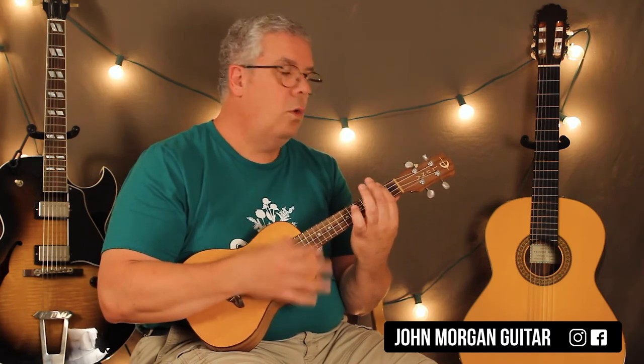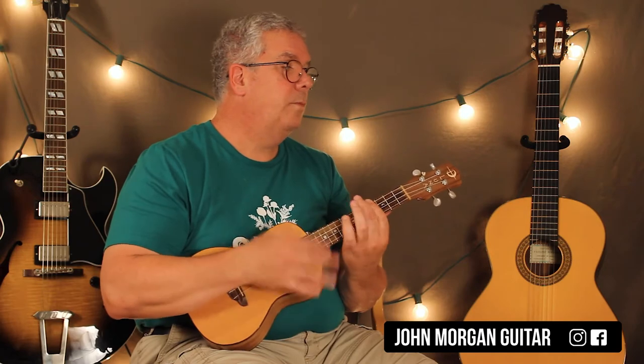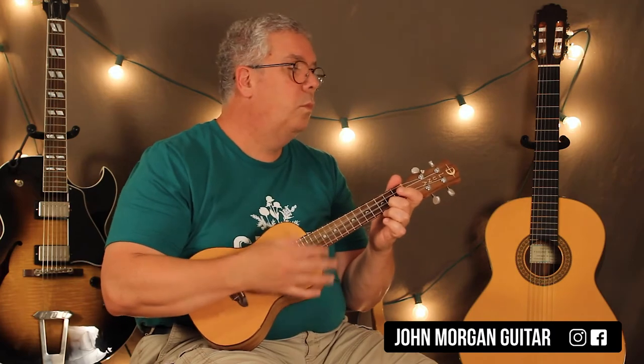That one sounds better. So that's your first line through the verse, and then you've got the E again, then C sharp minor 7, then A major 7. Then C major 7 gets a whole measure this time — just down, down, down, up, up, down, down. You can't mute them because they're all open strings. This is the verse — I'm not going to yell out the chords, I'm just going to play.